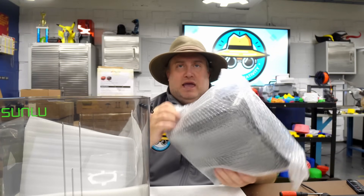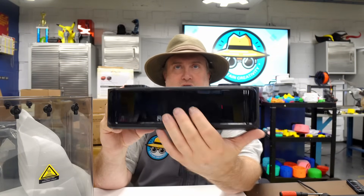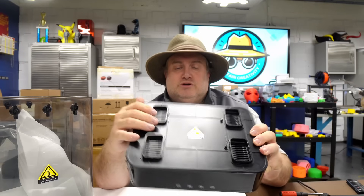Okay, so this must be the base they're talking about. Here's the base — the LCD is going to be in the front, and you can see one, two, three, four vents to heat the chamber.